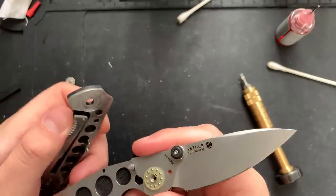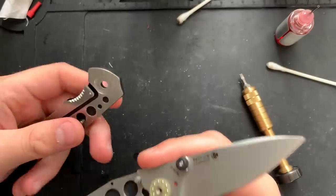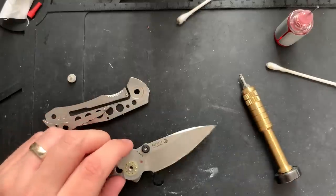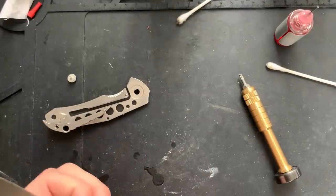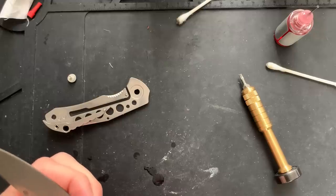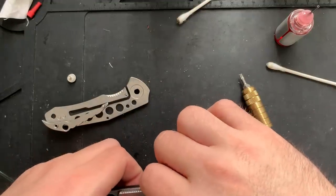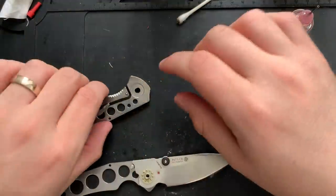So this pivot is D-shaped, so I need to make sure it's properly aligned. It needs to face down towards the point of the handle. How do I do this? There we go — that's why that wasn't wanting to pop into place there. The pivot was just not facing the right direction.